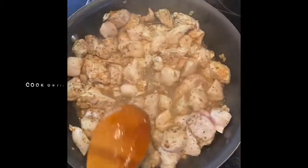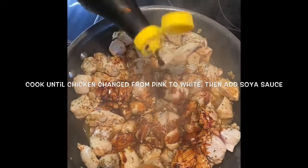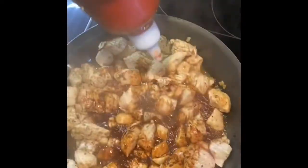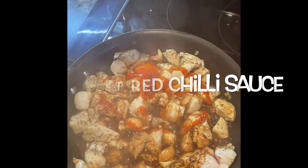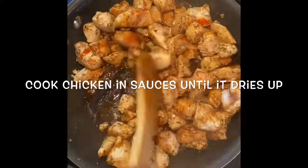Mix it well until all the chicken turns white. Then start adding the sauces — first add soya sauce, then add a little bit of sriracha, then sweet red chili sauce, also known as Thai sauce. Cook the chicken in the sauces.